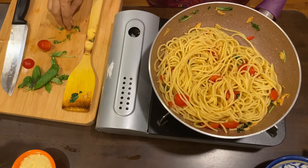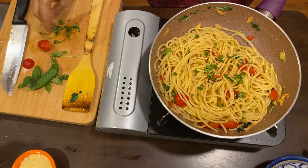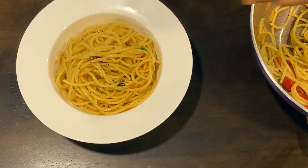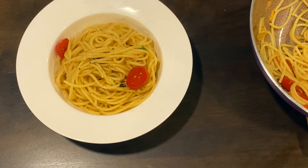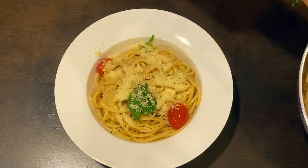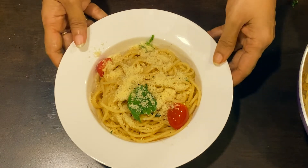Our aglio olio spaghetti pasta is all ready. I am just garnishing it with some parsley. Finally our spaghetti is ready — I will garnish it with some cherry tomatoes, some basil leaves, and 2 spoons of parmesan cheese. And yes, finally our aglio olio pasta is all ready.